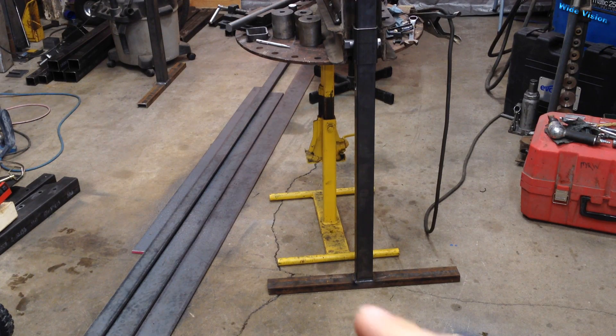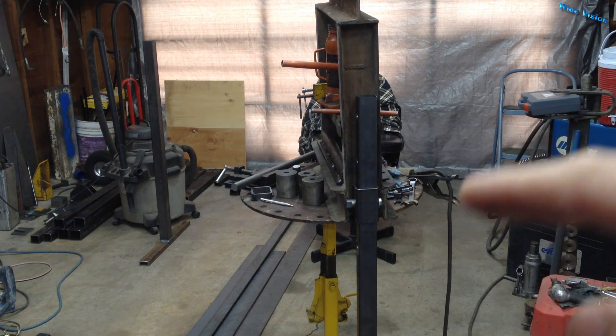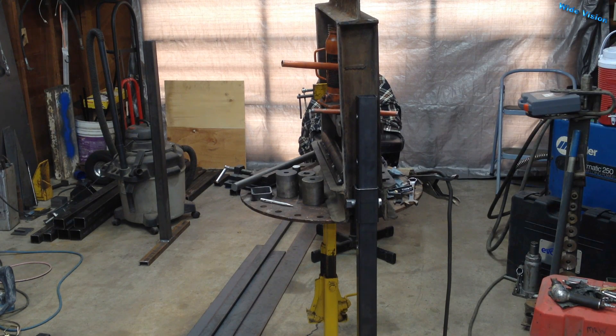I wasn't actually going to film this video at first, so I went ahead and built the legs — just two inch channel iron on two inch square tubing, thin wall. I was actually just going to bolt them to the press real quick, so that if I want to take the press on site with me, which I occasionally do, I could take the legs off and set it on the bed of my truck.